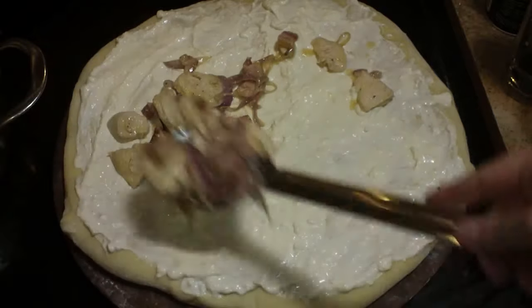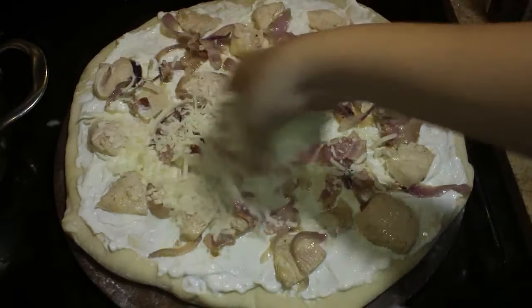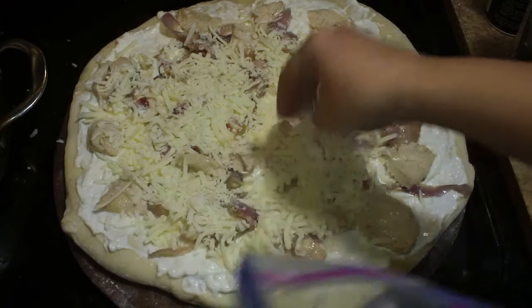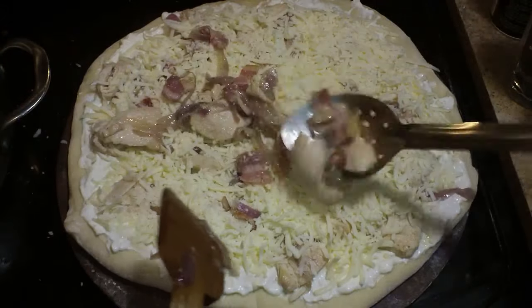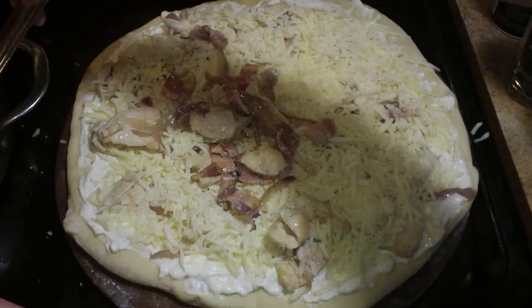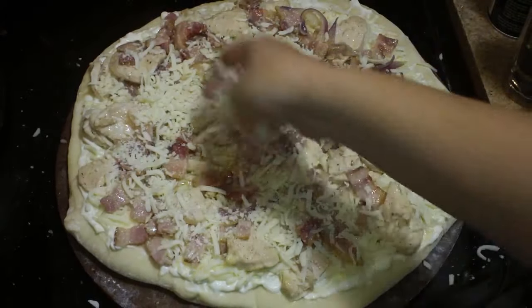I've spread my white sauce on it and now I'm adding my other toppings — just a little bit because I like to layer my pizza. I'll do a layer of toppings and then a layer of cheese, and then go back and do another nice layer of toppings using whatever is left in the pan, which as you can see was quite a bit.